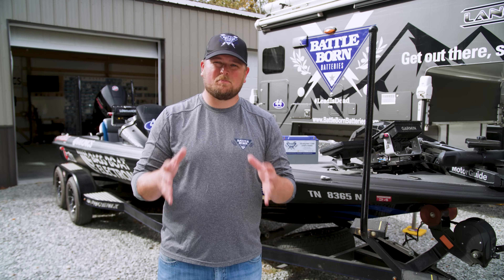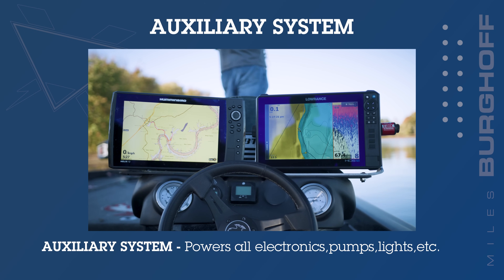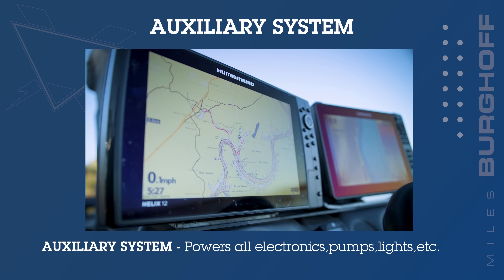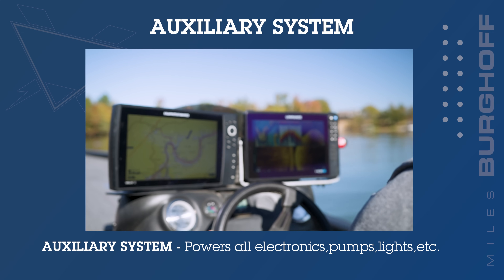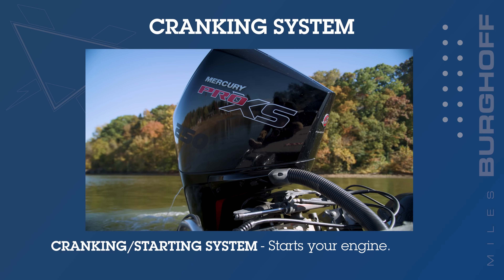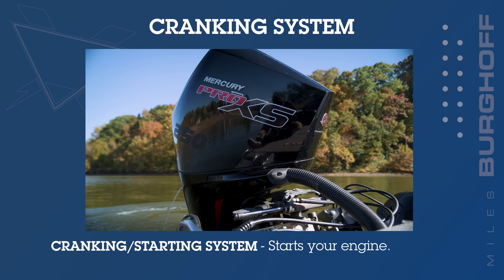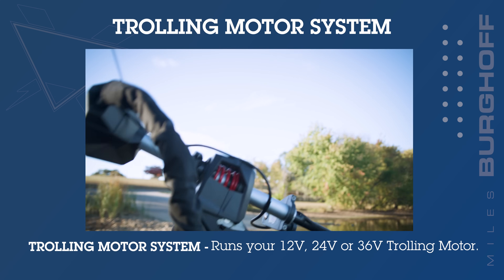So how does your bass boat power system work? Essentially you've got three different systems at work in your bass boat: a trolling motor system, an auxiliary system, and a starting battery system. The auxiliary is what's going to be powering all of your electronics, your pumps, your lights, and maybe a radio. Then you have the cranking or starting battery system, which starts your engine and operates the trim features.